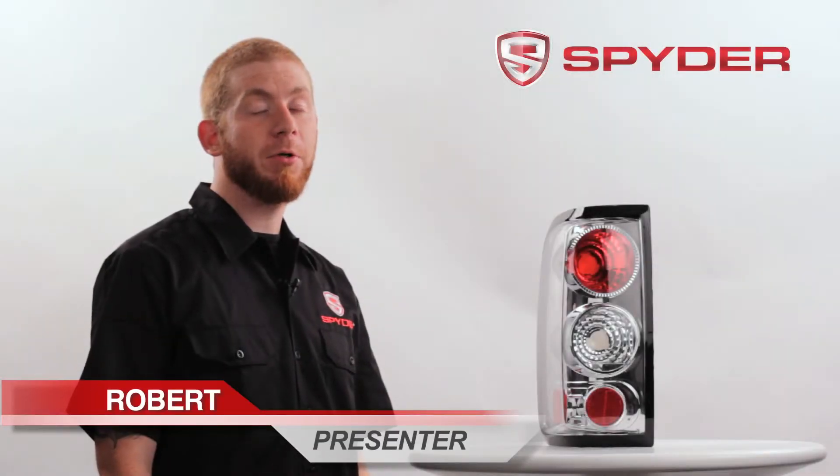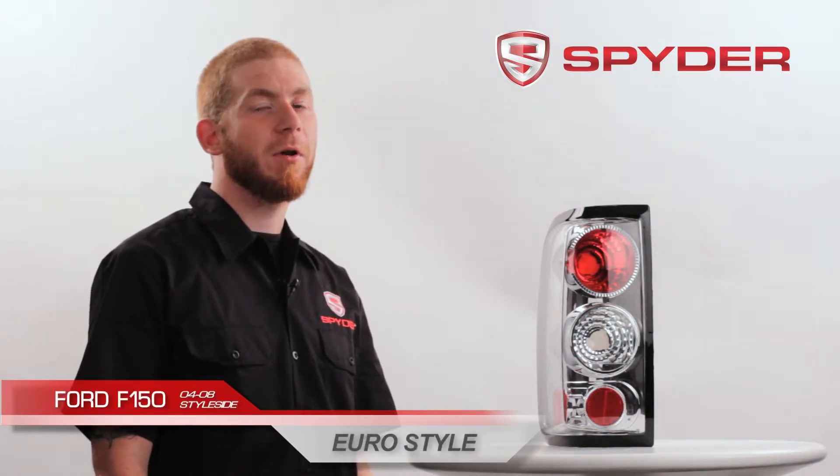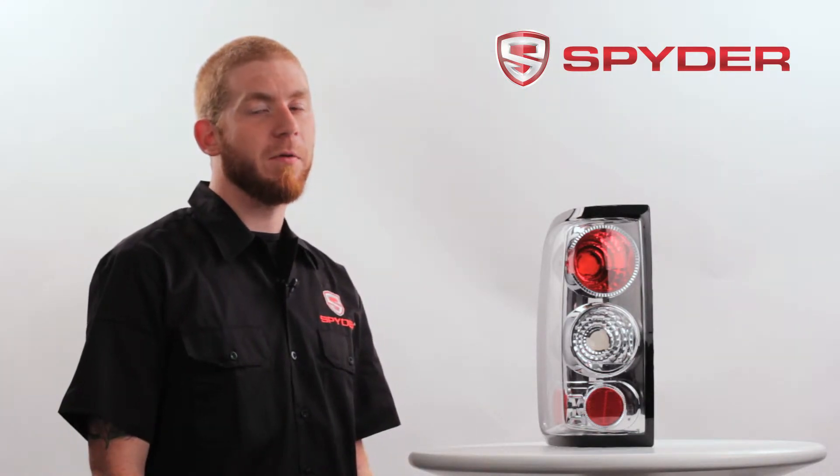Hi, my name is Robert. I'm here to introduce you to Spyder Auto's Euro-Style taillights for the 2004-2008 Ford F-150 Styleside. This item does not fit the Heritage or the SVT models. This taillight is also available in a black housing.